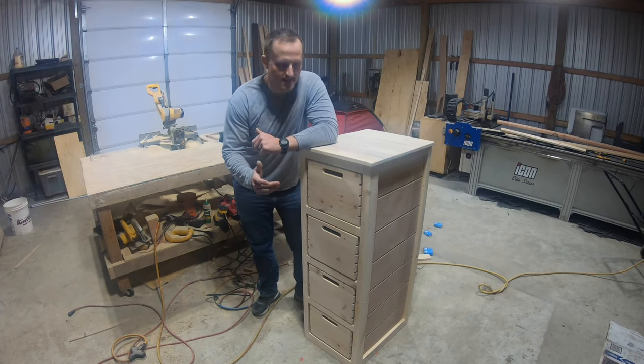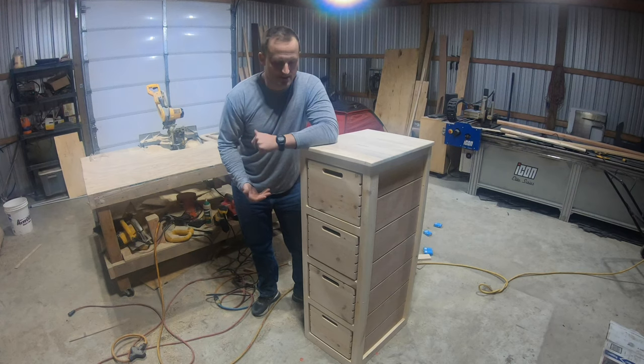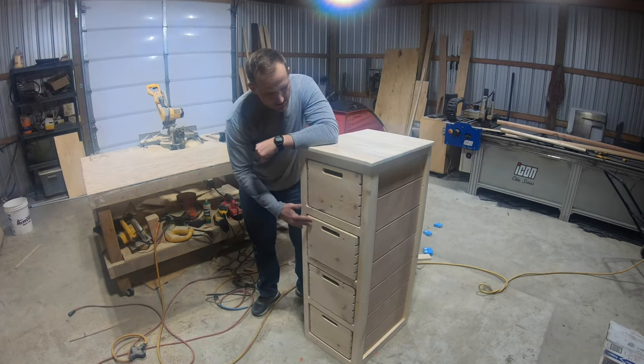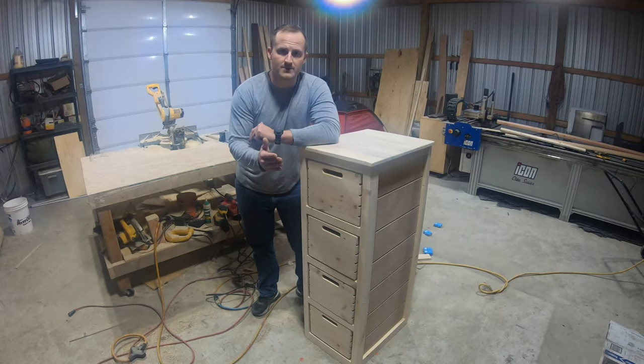Welcome to DIY Man. On today's episode, we're going to be building this dresser, or maybe it's a chest of drawers. Whatever the case, I'm not sure what this is, but we're going to be building this piece of furniture out of shipping crates. I'm going to show you how to build this step by step today, and be sure to stick around to the end so you can see this piece finished.